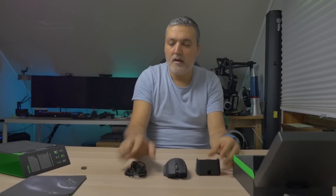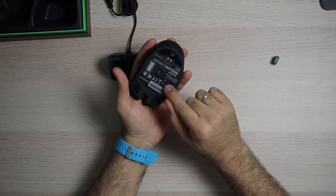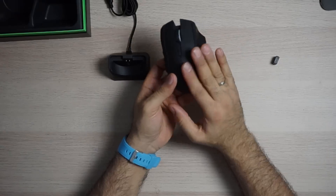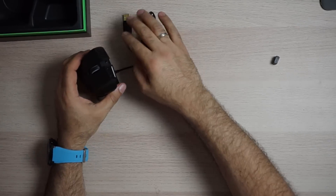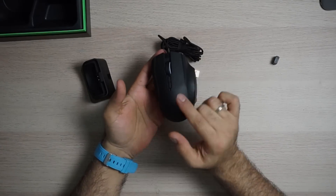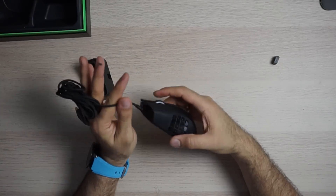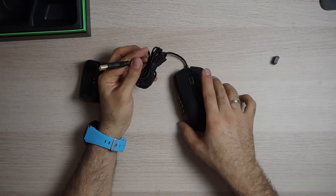The USB cable, as I said, can be used in two ways. You can either connect it into the base and have it connected to the computer, charging the mouse when you're not using it, and when you want to use it just take it off the base. Or you can take the cable out from the base and connect it directly into the mouse — it fits and it looks like it's part of the mouse.